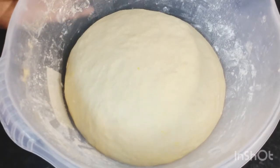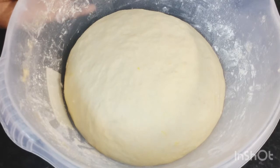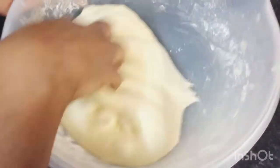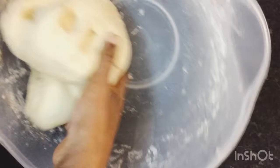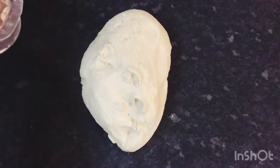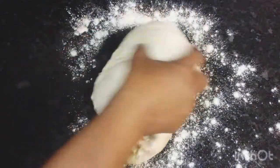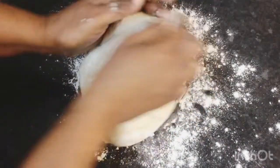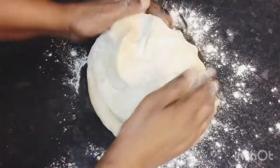This is my dough here and look at how it's doubled in size — beautiful, smooth and nice. I'm going to go ahead with clean hands and punch this down, then I'm gonna turn it out on my countertop with a little flour and give it a little knead, and then I'm gonna cut them out.